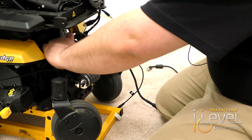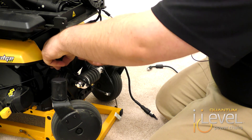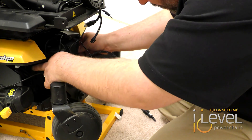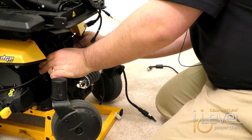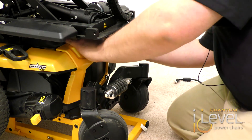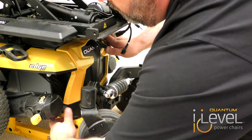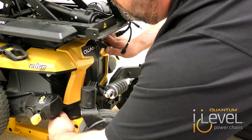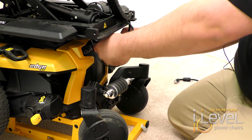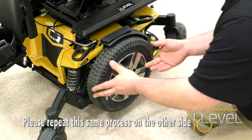You're going to put your module up over the top of the power module of the chair, and put the back shroud back on, making sure all your wires run through it. Tighten your thumb screws back up. Hook your joystick back up, your eye level harnesses, and place the other side.